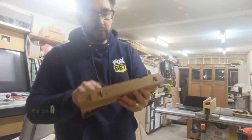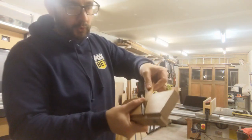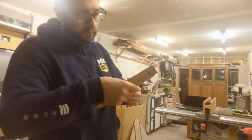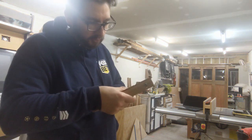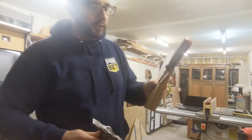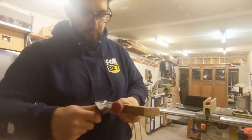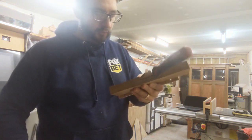So the chisel goes in — drop it in that side there. Then get your wedge and slot it in. Make sure the tip of the chisel is just coming out just a little bit; that's all you're going to cut. You don't need to go too deep. Now with your hammer, just tap down on the wedge. If you need to, give the chisel a whack.